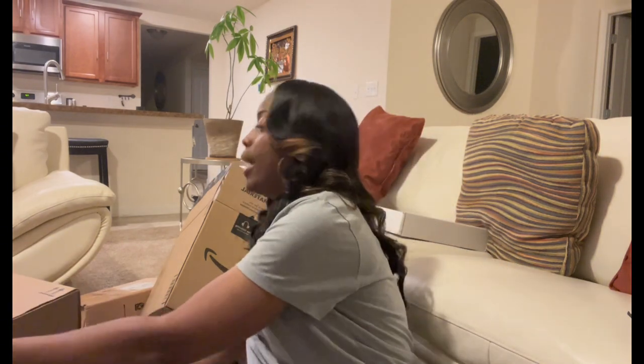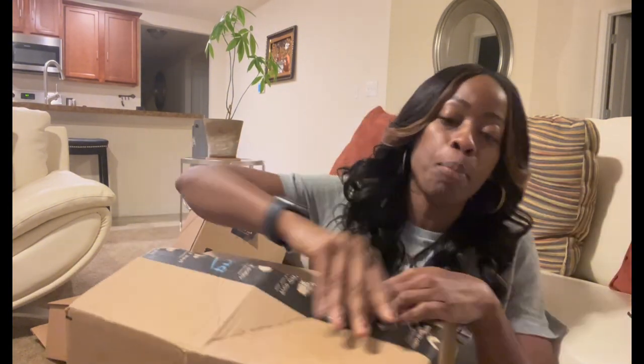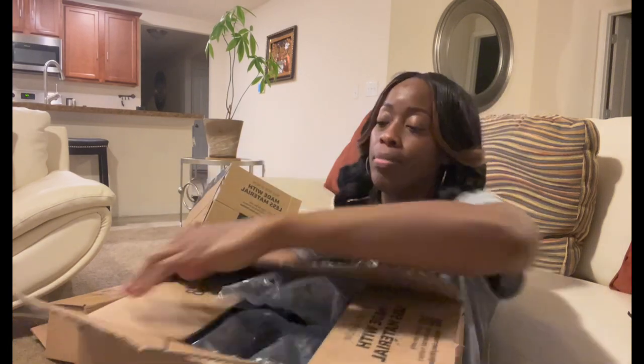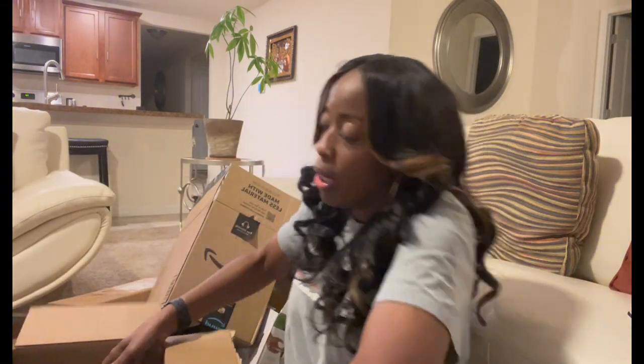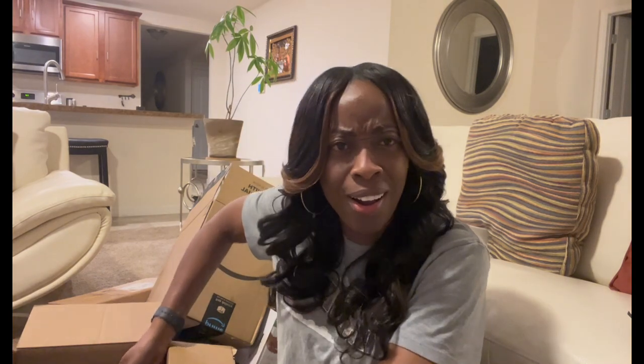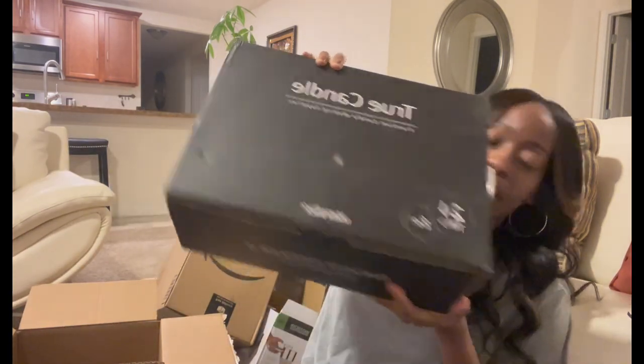We're almost done. This is another box — more matte black tins. Matte black, matte black. That's that.